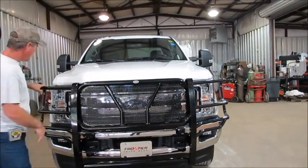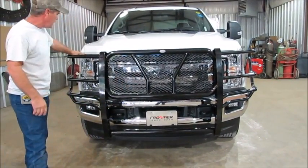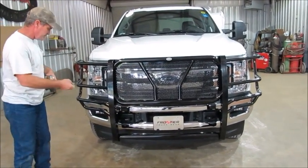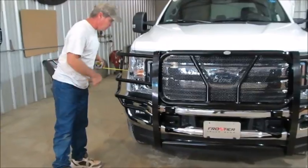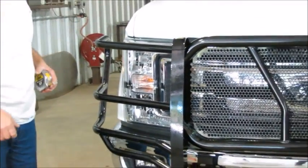You can line up the tops of these — what I call the loops — with the lights of your hood line, and make sure you get it right from side to side. You also want to take a tape measure and measure on the loops to make sure you get the same distance from side to side.